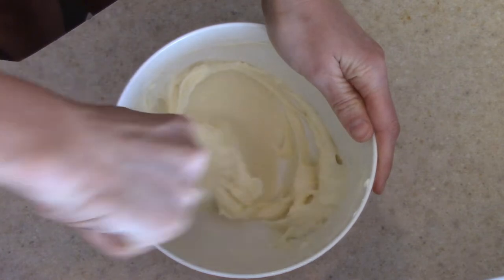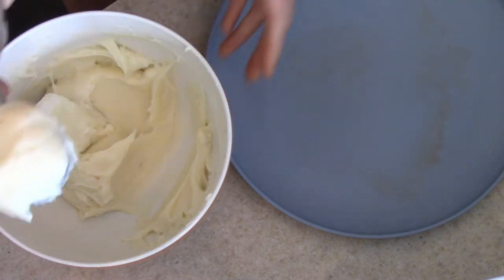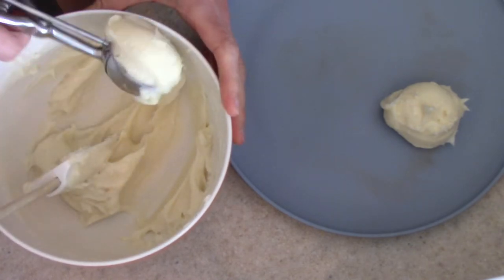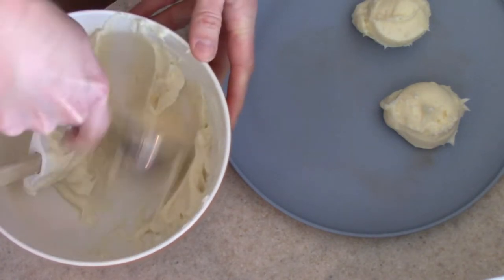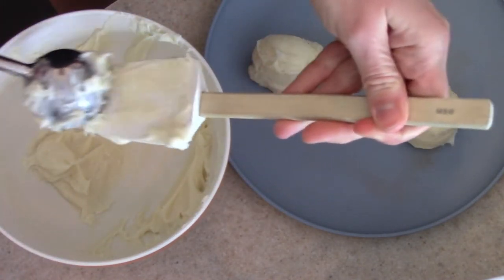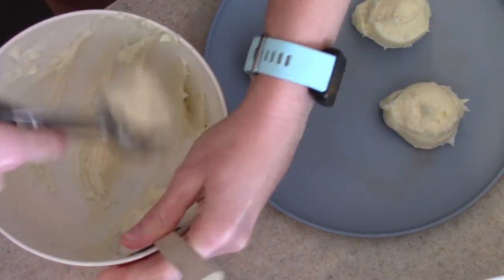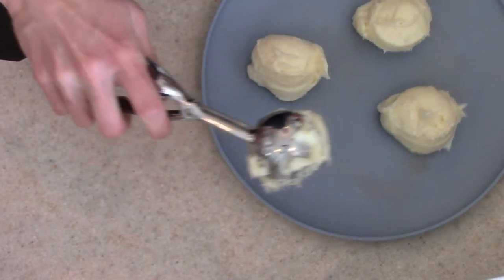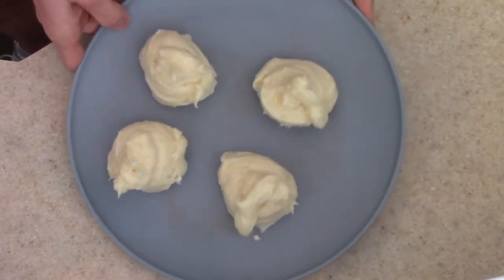Now that we have the filling all combined, you're going to take a cookie scoop or a large spoon and scoop out as many fillings as lava cakes as you're going to make — one filling for each. I'm making four, so I'll divide this filling equally into fourths. You want to shape them kind of into balls. You can't really form them into perfect balls because the cream cheese is so soft, but that's okay — a round ball shape is good enough. Then we're going to pop this plate into the freezer while we make the cake batter.